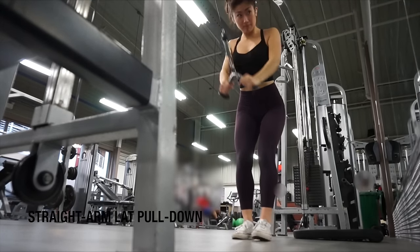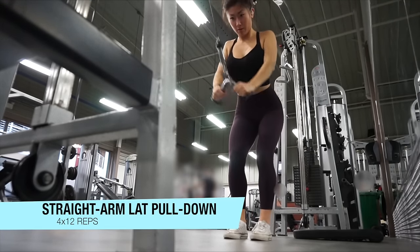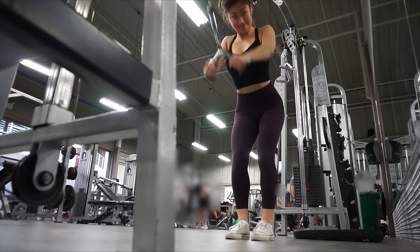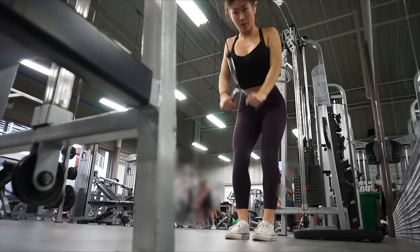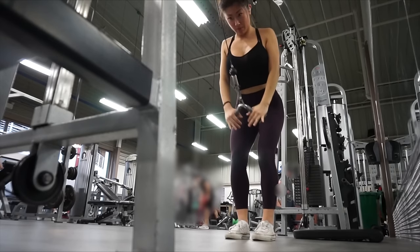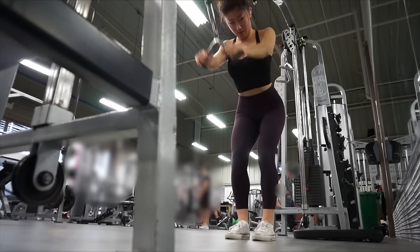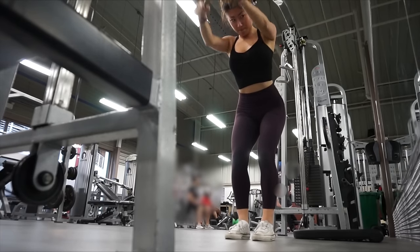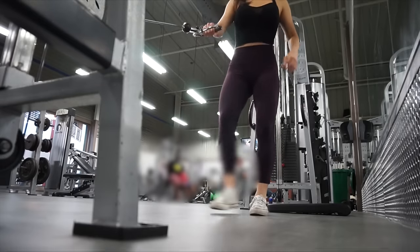I normally do this exercise with a straight bar but I decided to use the tricep pushdown V-bar attachment instead, and I actually like it a lot better. For this exercise you don't want your arms to be completely straight — you want a little bit of a bend in your elbow, because when my arm is completely straight it puts a lot of strain on my upper body.